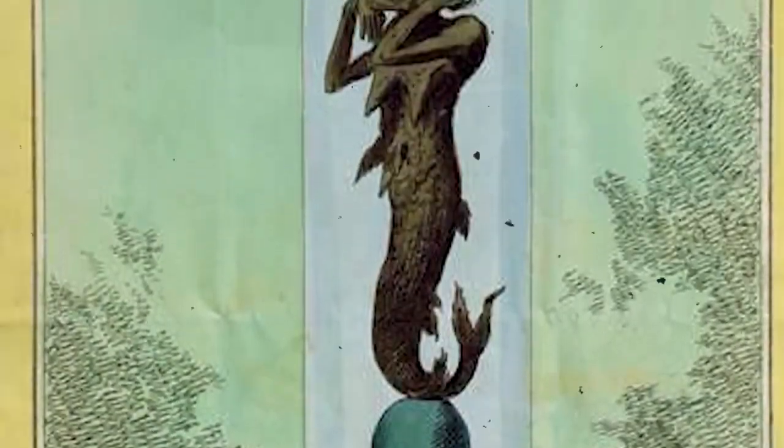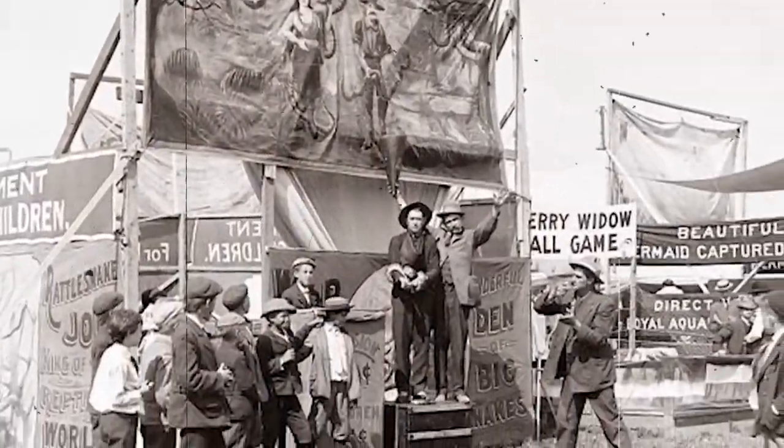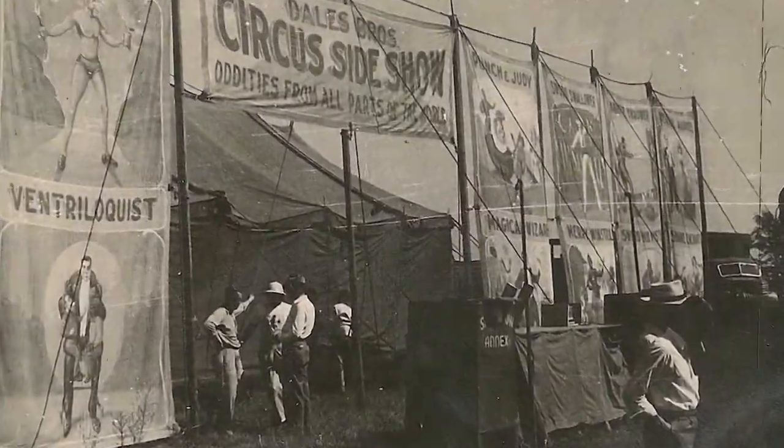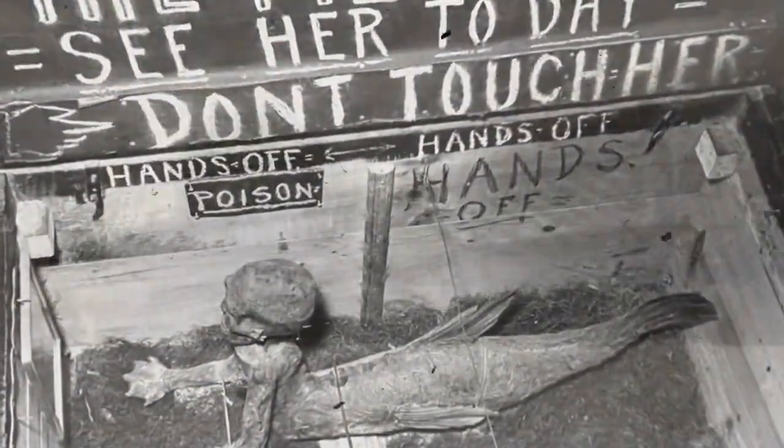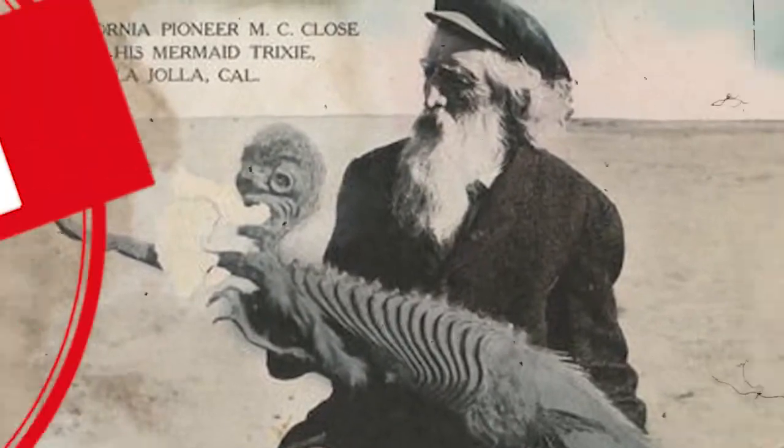The Fiji mermaid is, of course, an old sideshow scam popularized by people like P.T. Barnum. Outside of a tent, banners and barkers would tease of the possibility of getting a look at a real mermaid, conjuring thoughts of exotic naked island women. But it was a scam!